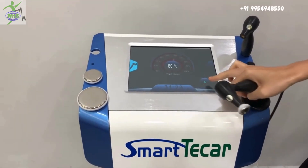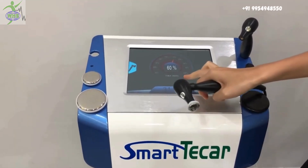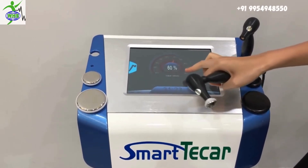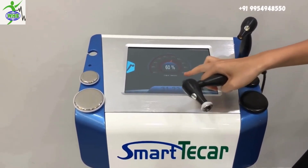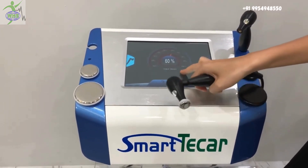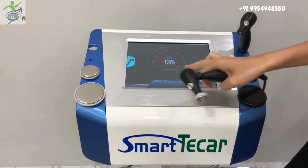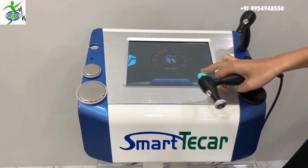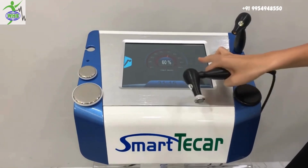But if you are not doing the treatment, it can be set to max 60. If you want to set it to more than 60, you have to turn it on and then set it to the max 100. Okay, thank you.